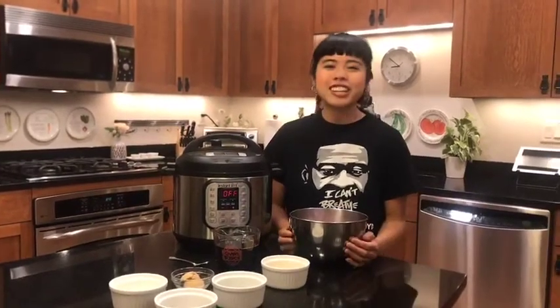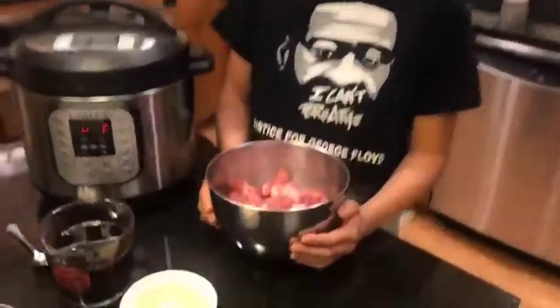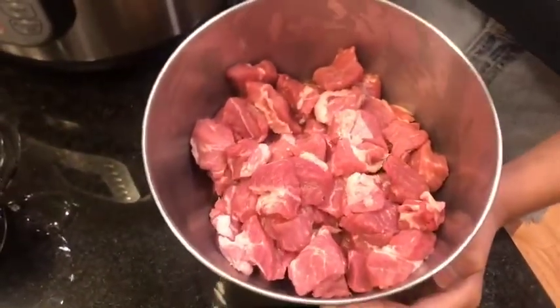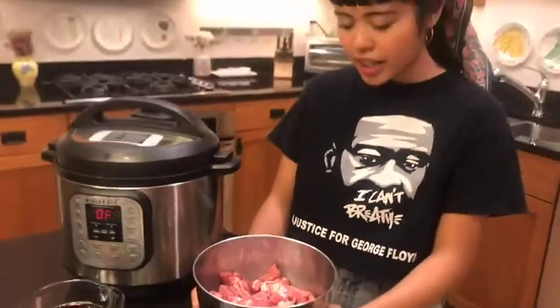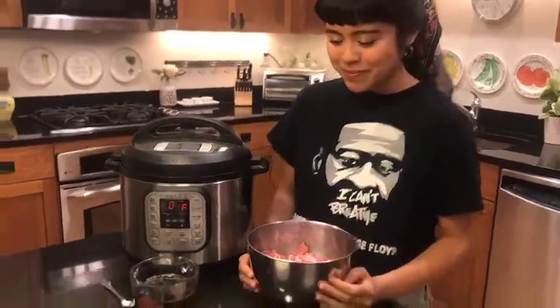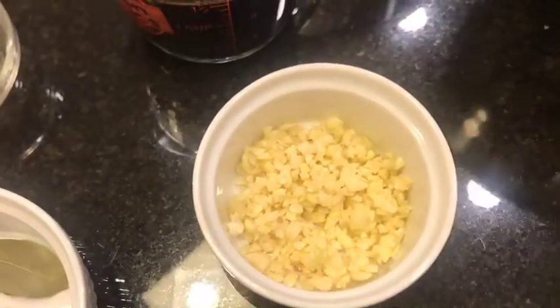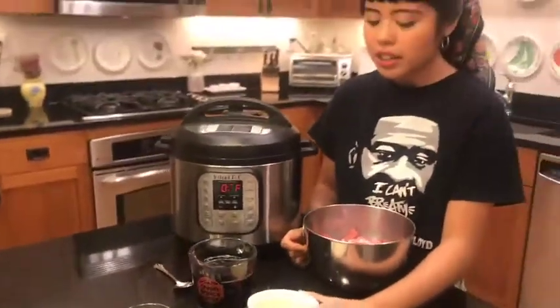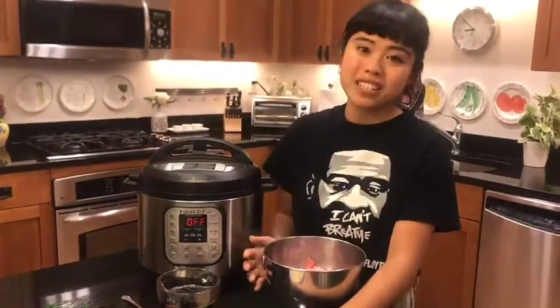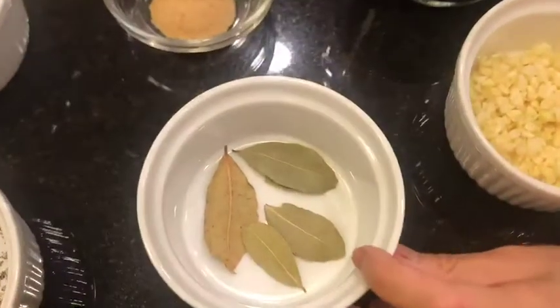Here are the ingredients that you'll need. Two pounds of meat. Traditionally, people like chicken or a mix of chicken and pork. I personally love pork so I'm using two pounds of pork butt. Next, we have 10 cloves of garlic, roughly chopped. I kind of like to leave the garlic in bigger pieces for that added texture. Four bay leaves.